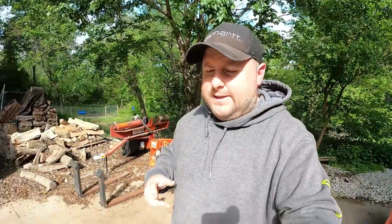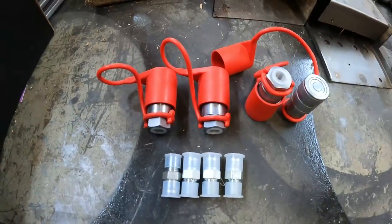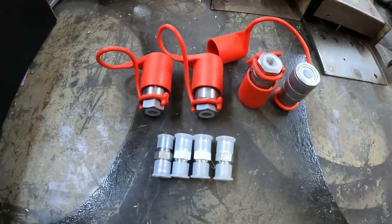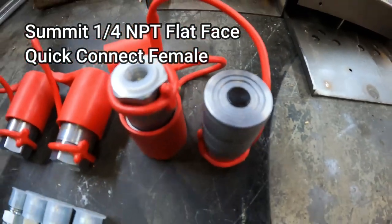I'm going to show you guys the fittings and everything you're going to need to do this job. If you're having the same problems and you're tired of this, I'm going to hook you up. I'll leave the part numbers down in the description — I found these on Amazon. I'm not affiliated and I'm not going to give you a crazy coupon code, but I'll lead you in the right direction. These are the parts you're going to need for this conversion, one of them being a quarter-inch flat-faced hydraulic fitting right there.